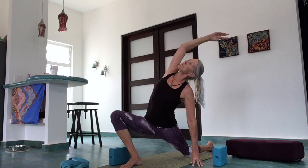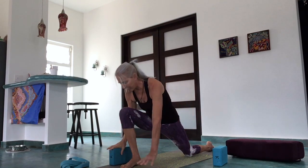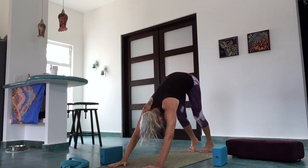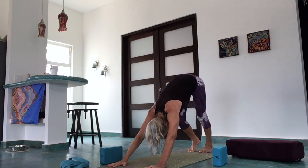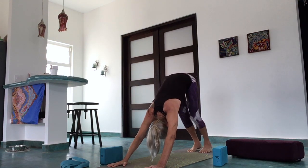Inhale, exhale and reach. Inhale back up, then bring the front foot and step back to down dog. Coming into down dog, reach the chest toward the upper thighs and pedal out the heels one at a time. You can let the tail wag side to side a bit to open up the hips here.